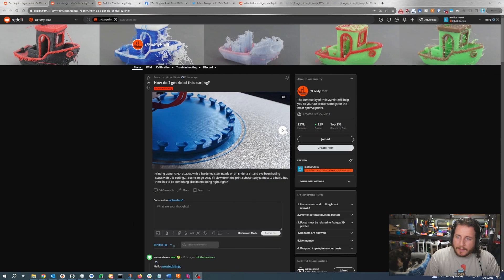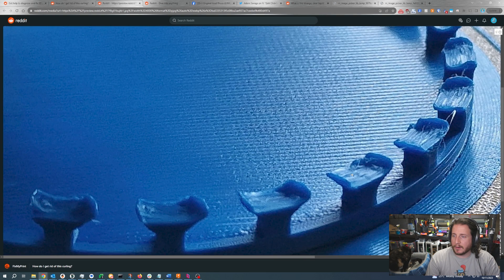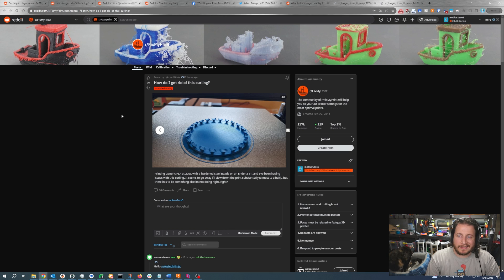How do I get rid of this curling? We've got a print here with some small parts that are starting to curl up. We can see them here on the sides. The higher detail photo shows the edges on this print are curling up. This is actually pretty easy. We can see that it's an Ender 3 S1 with PLA, 220°C with a hardened steel nozzle. They've been having issues with curling. It seems to go away if they slow down the print substantially, but there has to be something else. Well, kind of — speed is actually part of the problem.